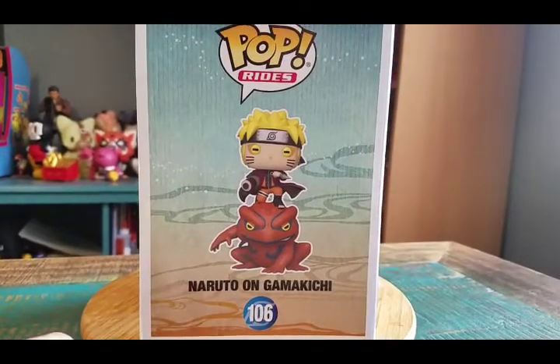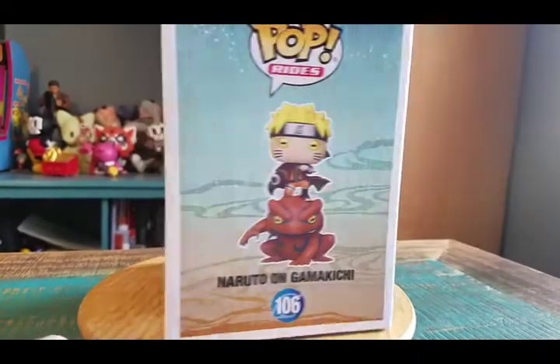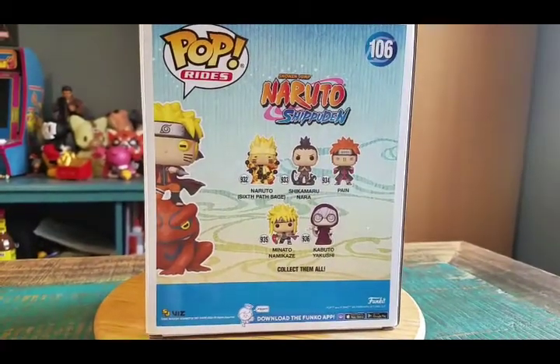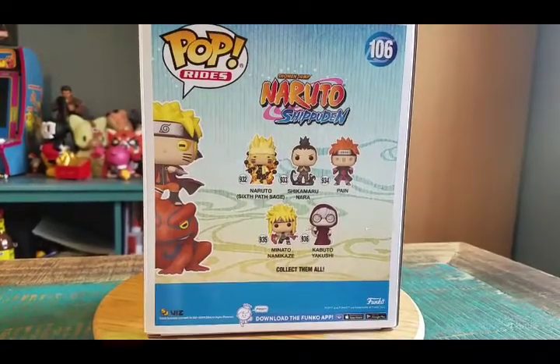I know we saw that little frog grow up too — he was all tiny and then he became one of the giant sage toads. All that kind of stuff. They can be summoned.